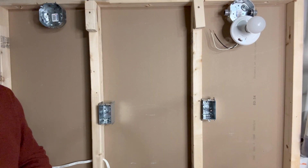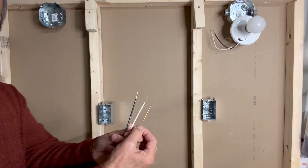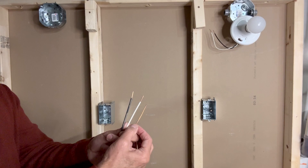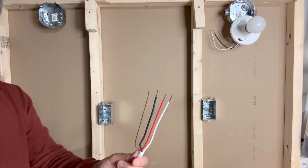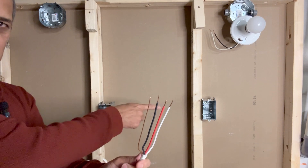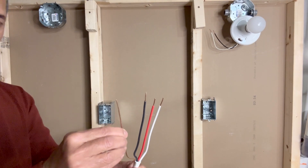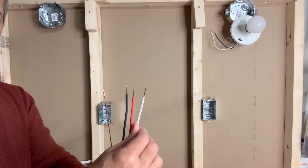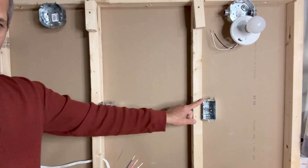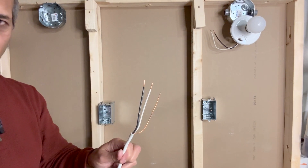In the simplest method of wiring a three-way light switch, power first comes into the first switch box using a 14-2 wire. This 14-2 wire has a bare copper ground wire, white neutral, and black hot wire. We will need a 14-3 wire from the first switch box to the second switch box. In this 14-3 wire, there is a bare copper ground wire, black and red traveler wires, and a white neutral wire. From the second switch box to the light box, we will again need a 14-2 wire.